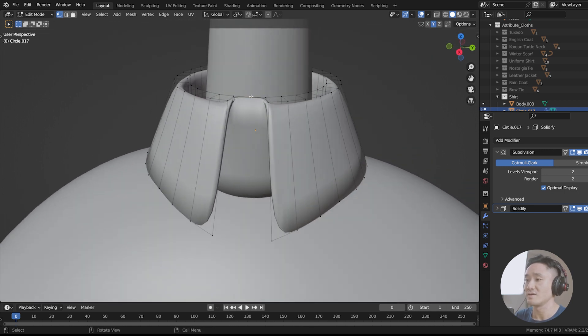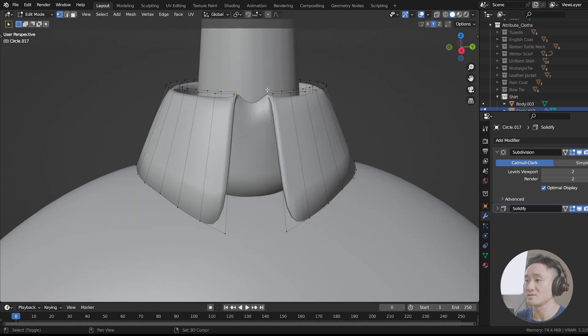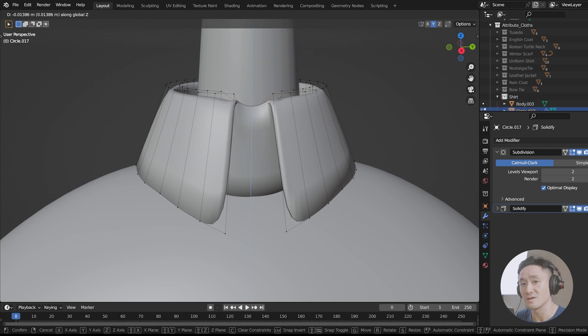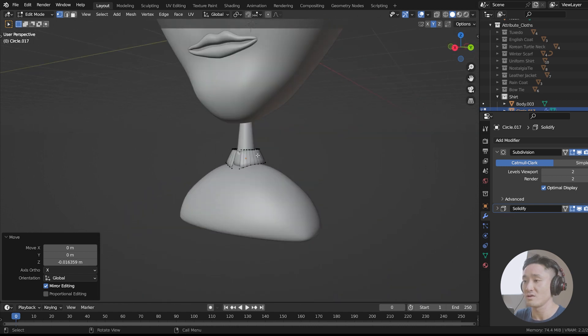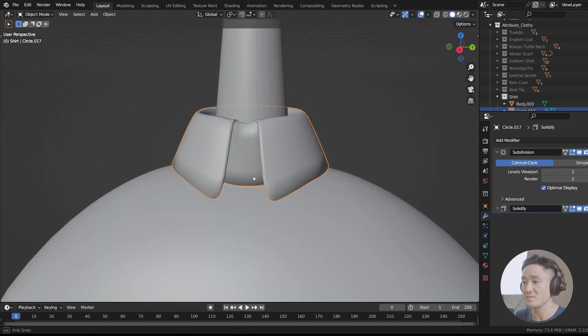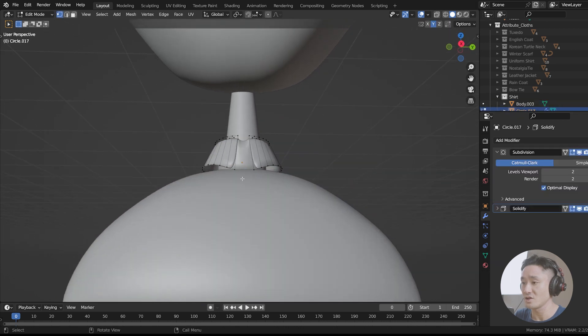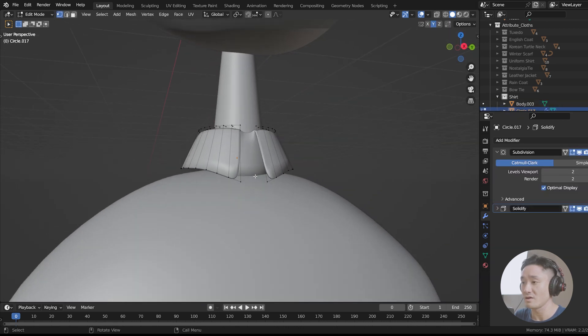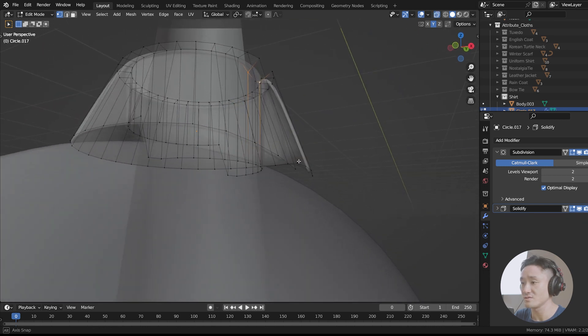Select this vertex here — G, Z — and move it down. And perhaps also those two — G — and move them down like this. It's a beautiful collar of our shirt. Now let's proceed with the connection here between the collar and the shirt itself. I'm just gonna toggle the X-ray view to see how it is here.